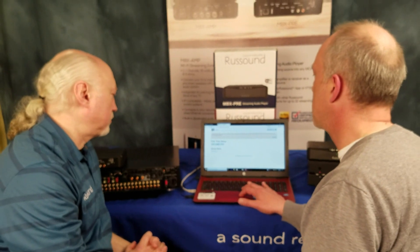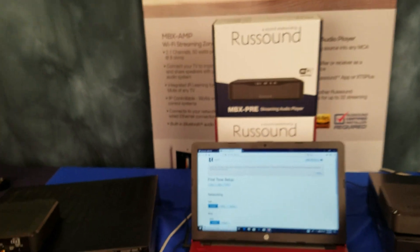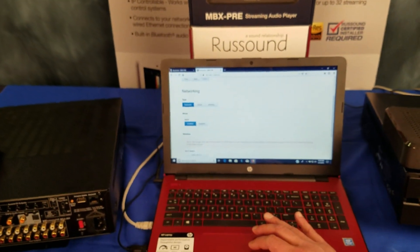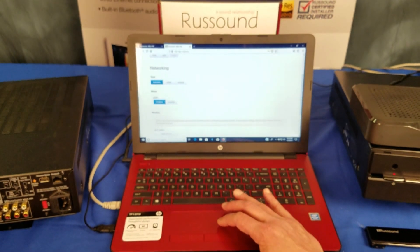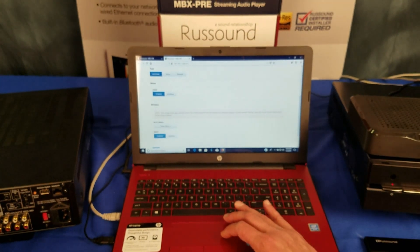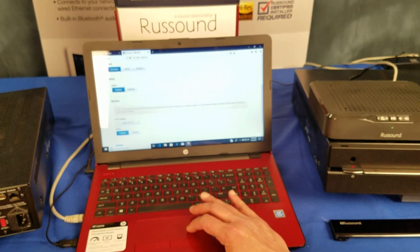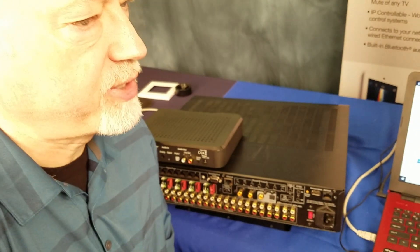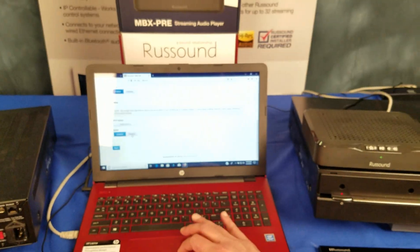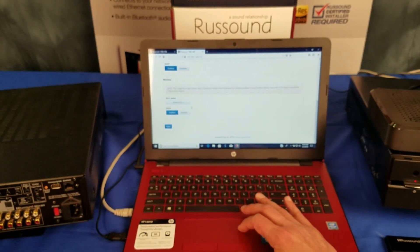We're going to take this real quick through the rest of it. For the first-time setup of the MBX Pre, a lot of things are already pre-configured. Networking is automatic — DHCP is enabled. We're using it wired for our example, but you can choose wired or wireless. We just leave it on automatic. These are the default settings, and in most cases, the default settings are where you'd want to leave them. There's a Wi-Fi select if you're doing it wirelessly.